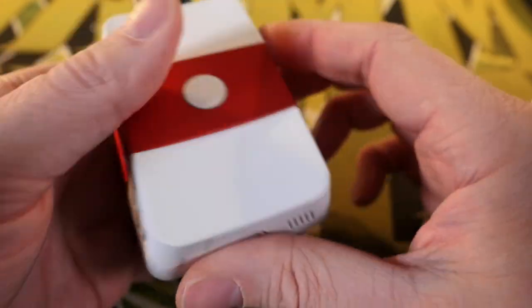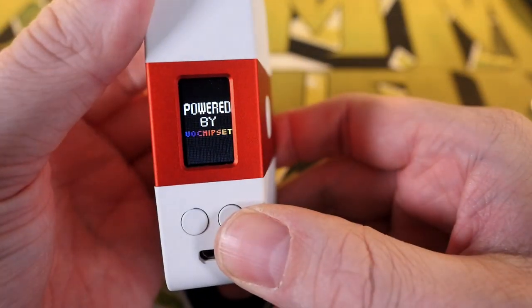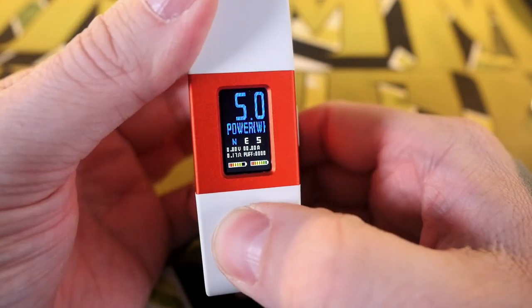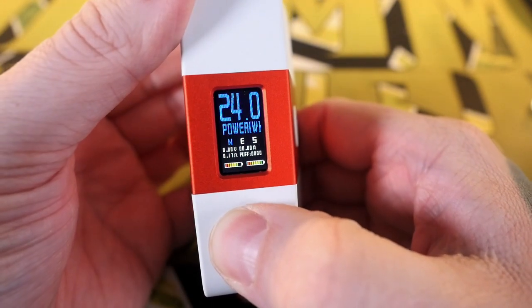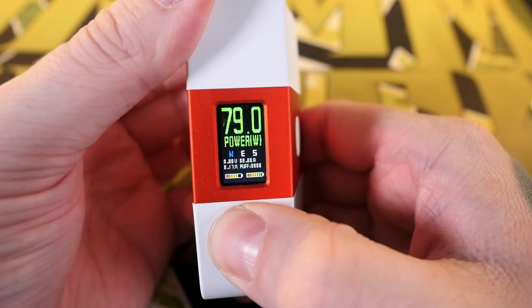Let's say I'm rocking this Fire Luke Mesh at 65 watts, tank on there, and I go 'I need to change my batteries.' I pull this out, batteries come out, batteries go back in, turns back on — where's it gonna go? Defaults to five watts. Every time you put your batteries in you have to readjust your wattage, and that sucks.